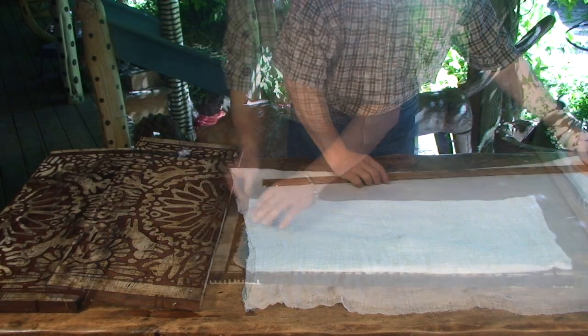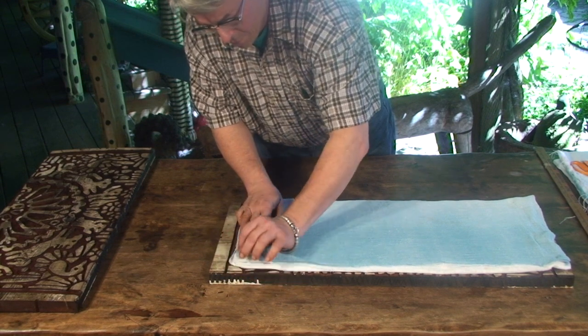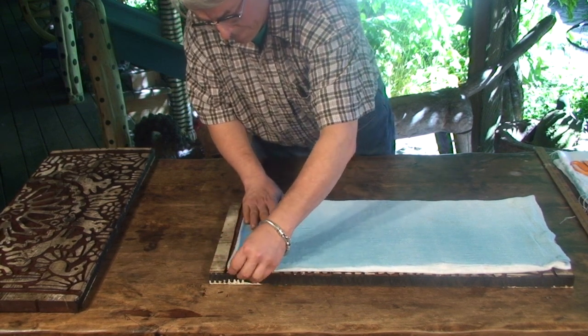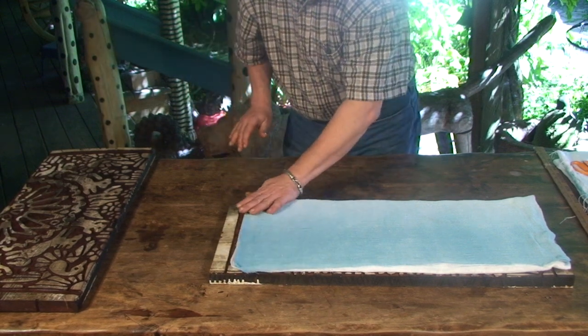The open nature of the weave will allow the dyes to flow easily through several layers of fabric. So with that in mind, and since I'd like a repeating pattern, I've decided to fold my fabric into several layers.